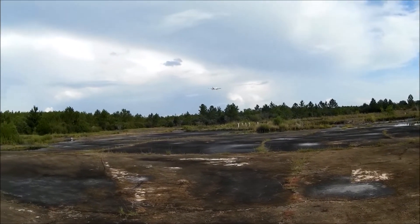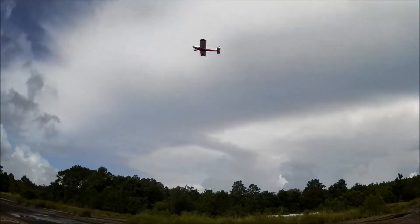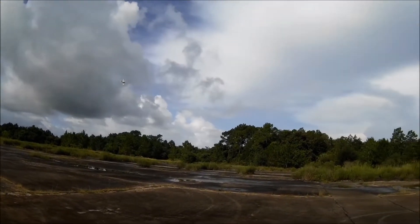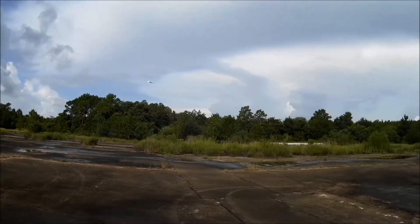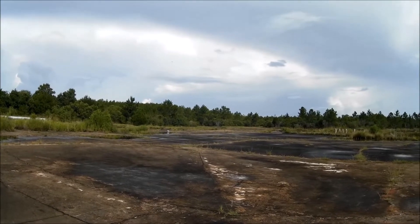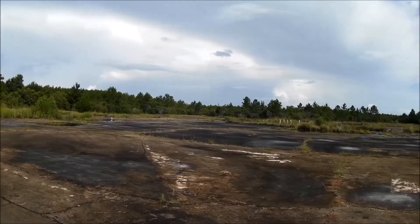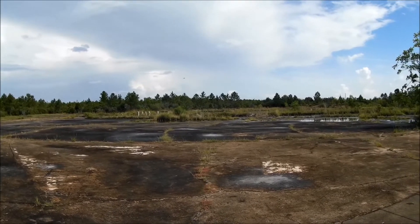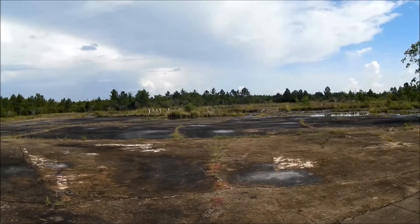I don't fly well enough to do justice to the Mamba. I didn't video it but I flew it, I had fun, I enjoyed it. I don't do stuff low because I don't have an unlimited airplane budget.